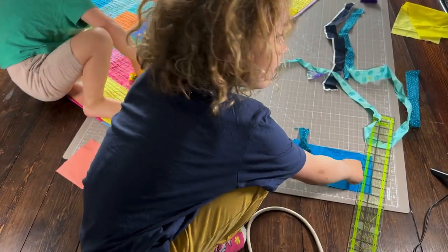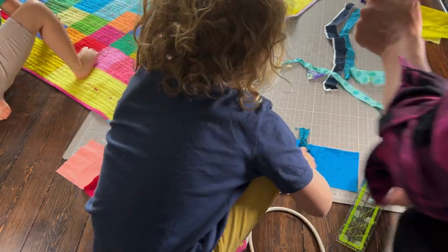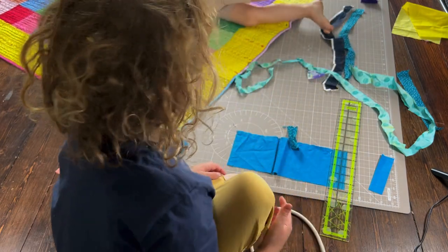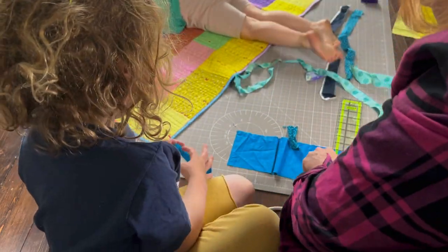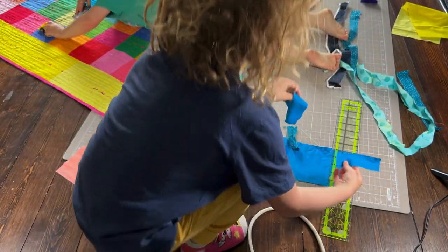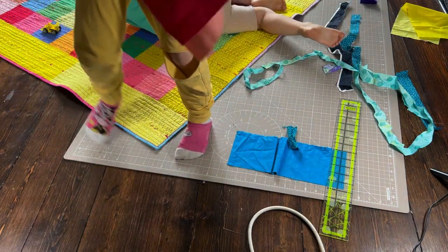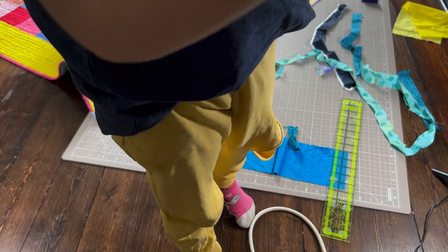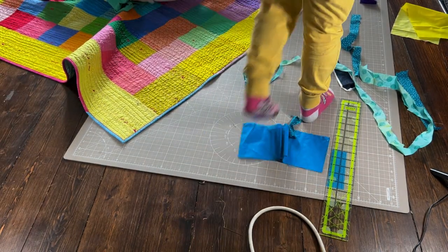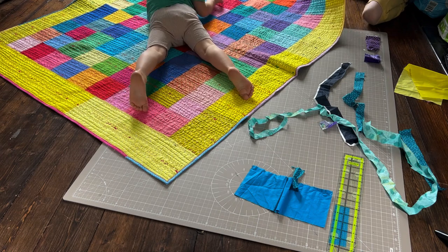Cutting continues, and he's asked 'What are we doing with all these strips?' He answers: 'Now I need to just sew these together with this — like one on either end, on the back, on each end.' Mom clarifies: 'On each end, okay, right.'